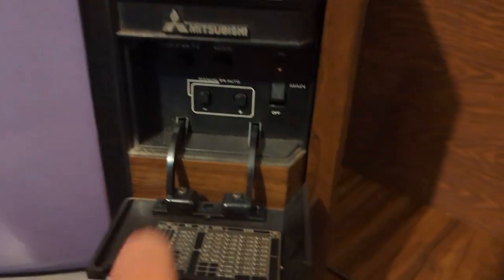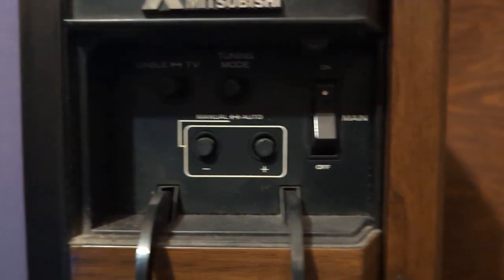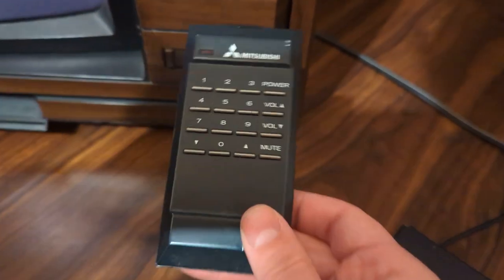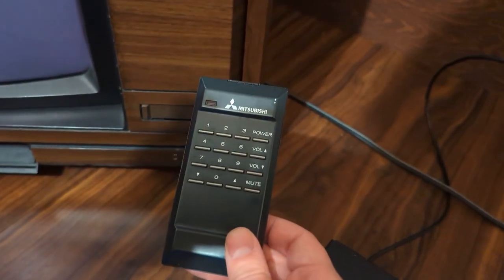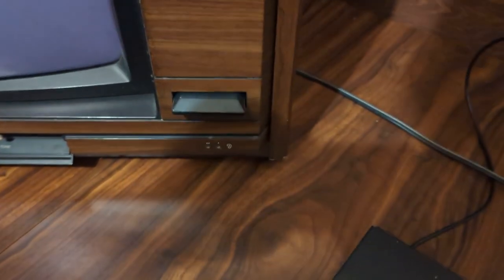Let's see this open up here. And that's to tune your channels in. Isn't that cool? All the bells and whistles. And check this out — never lose your remote again. Look at that. It's right in the slot.